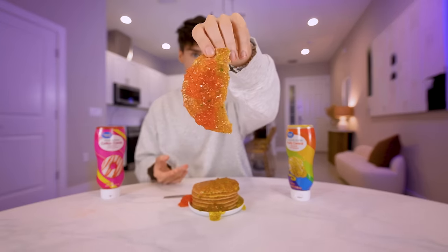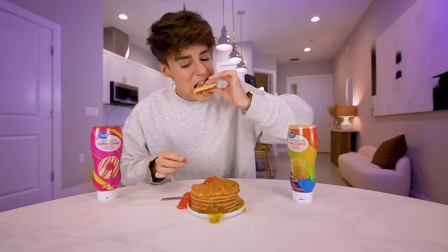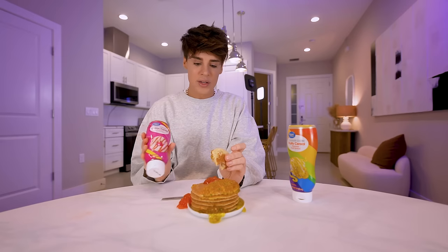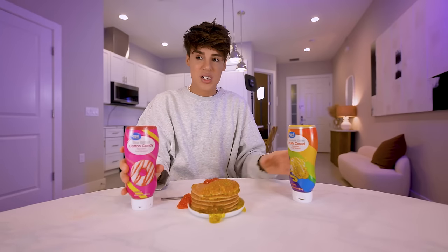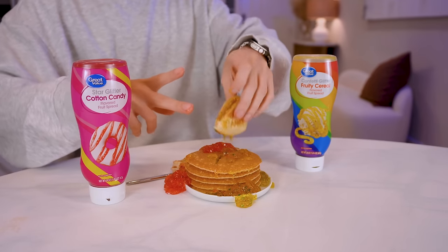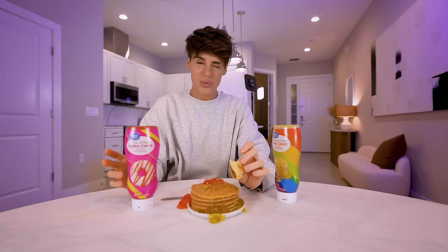This looks like if I eat it, I'm going to feature on an episode of Grey's Anatomy. This is the cotton candy — it tastes like perfume, Bath and Body Works. Didn't realize they were in the business for spreads. This is the fruity one — honestly it tastes the same. It's so sweet, so wrong, so jelly, so bouncy. So what other countries can I move to?